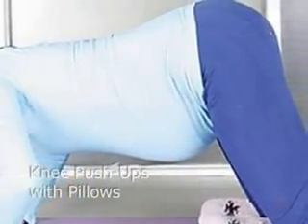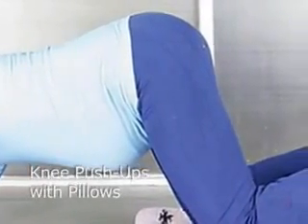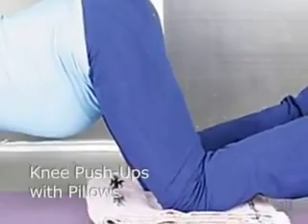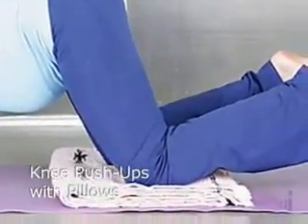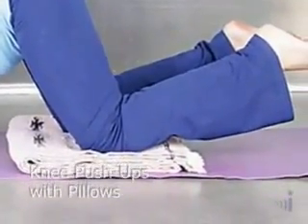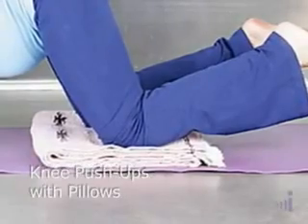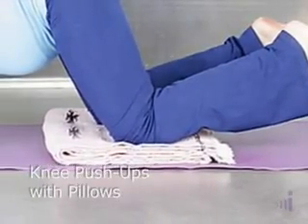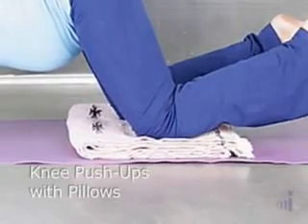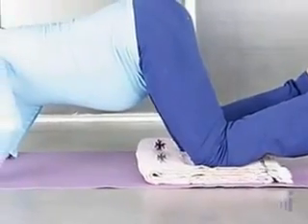Practice this for yourself as to how deep, how close to the floor you can come, and then exhale pushing yourself away. You'll feel a wonderful stretch through the breast, the upper chest, the upper back, the shoulders. It's a wonderful posture to begin to strengthen those arms. The baby you're going to be carrying soon — eight pounds doesn't sound like a lot right now, but you're going to be carrying that around and it's going to start to feel sore. So practice these push-ups now.